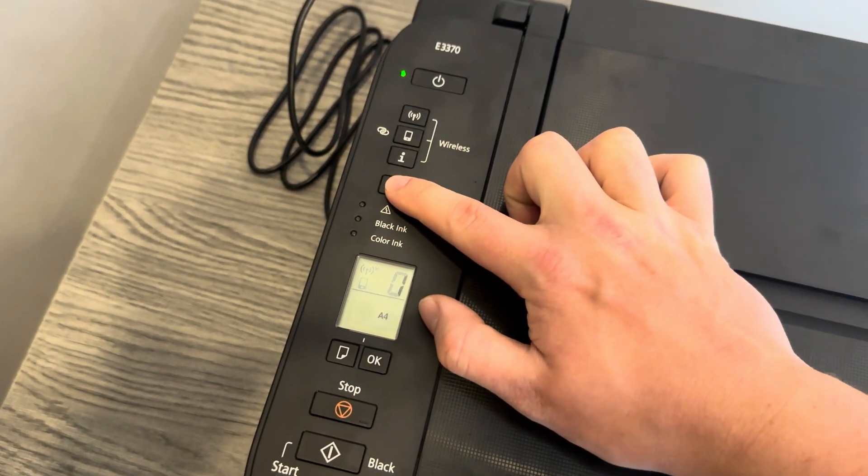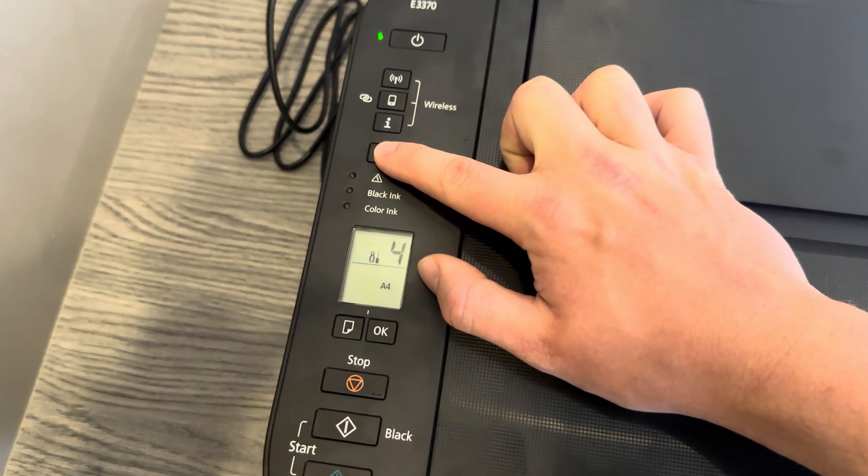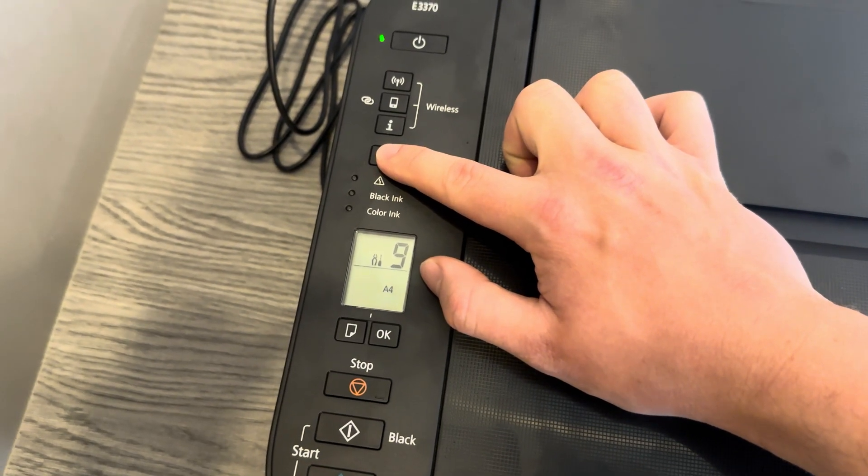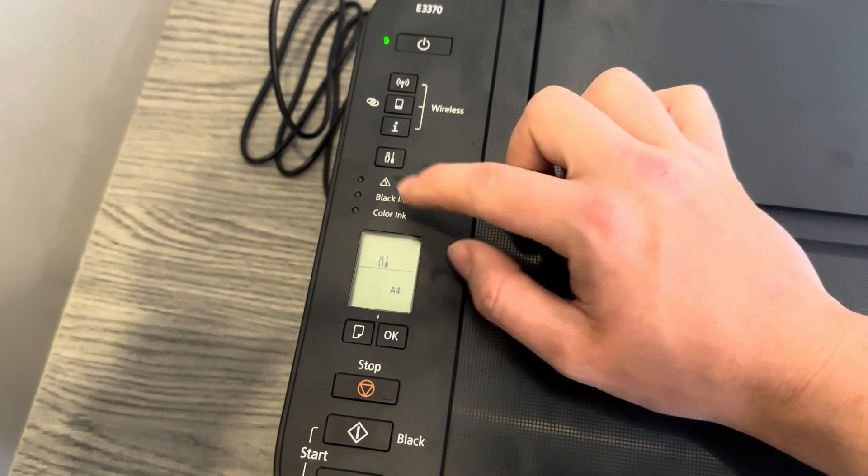So here we are — we press 1, 2, 3, 4, 5, 6, 7, 8, 9, 10, and 11. Once it's done that, we press black.